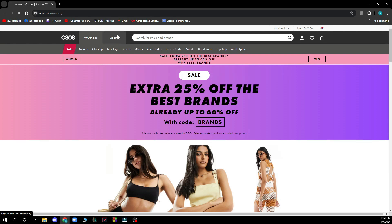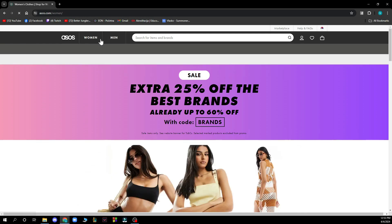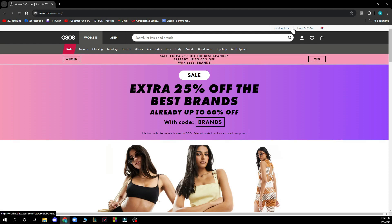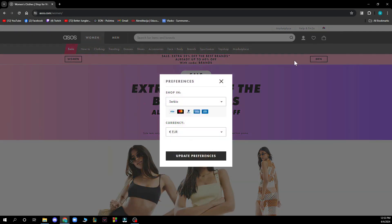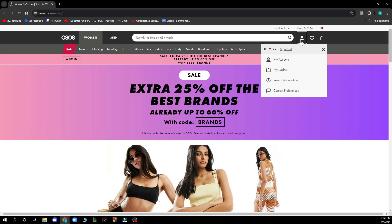You also have the men's section where you have sales, new clothing, trending, shoes, accessories, brands, sportswear, and more. There are also discounts for men and women. In the top right corner you can go to the marketplace, change the language and currency, and access everything about your account — sign out, your orders, return information, and contact preferences.